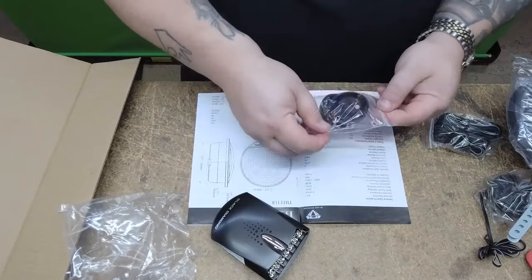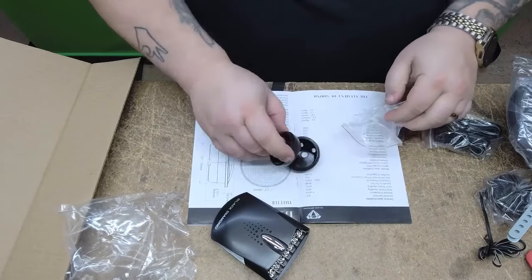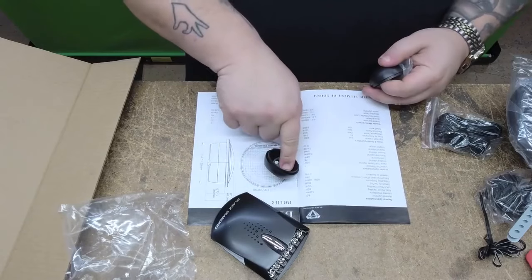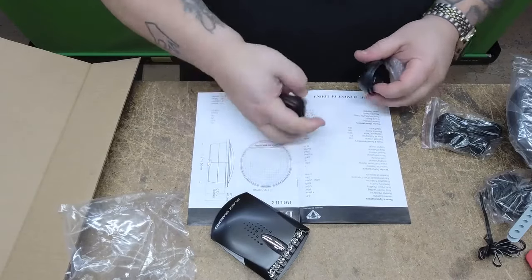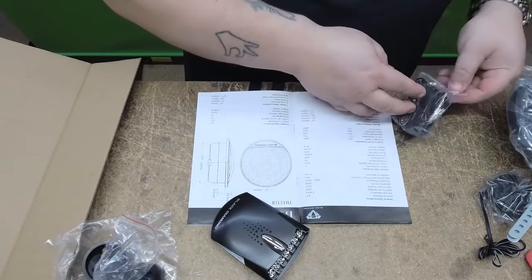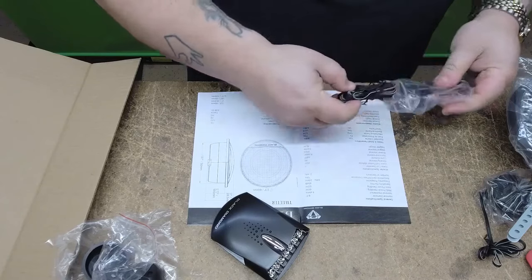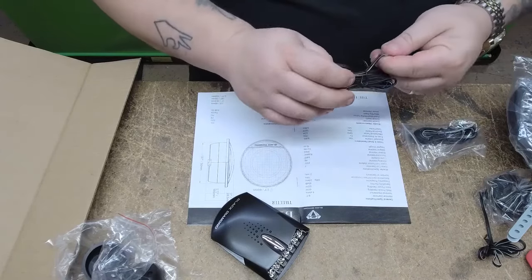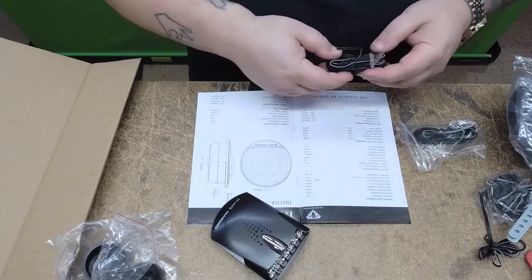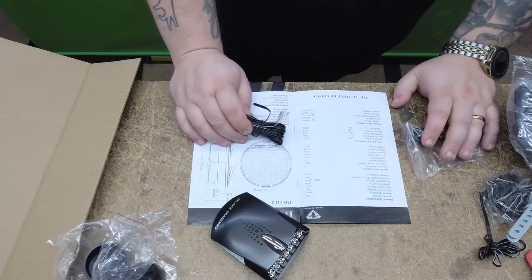Next, we're going to get some mounts for the tweeters. You can either flush mount it or surface mount it, and on the surface mount they're going to give you the option to also do it at an angle — really cool. You are going to get speaker wire with it. Use it if you want; I think if you're running this off radio power or a small amp you'll be fine, though it is kind of thin.